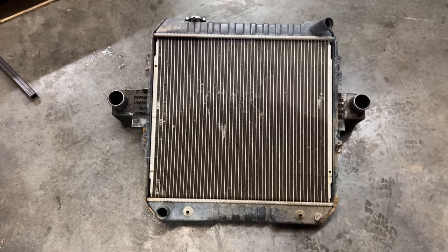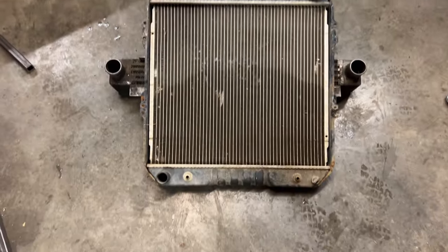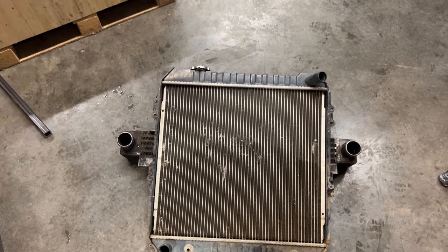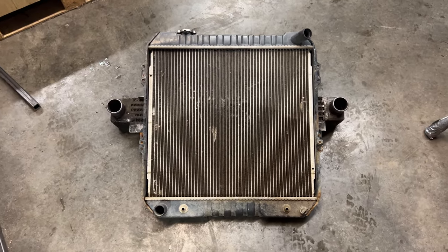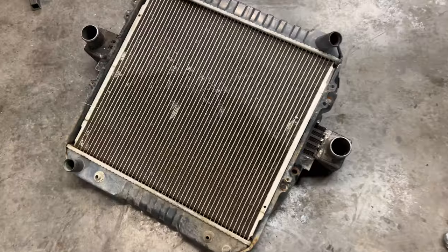Here's the radiator I'm going to use for the swap. It came out of a truck with a three-liter V6 — the same exact truck as this, just not four-cylinder — so the mounts and everything are the exact same. My new buddy Jesse gave it to me for free. It's not working for his small block Chevy swap, as you can imagine that radiator would be much too small for an engine like that, but it should be perfect for what I'm using it for.